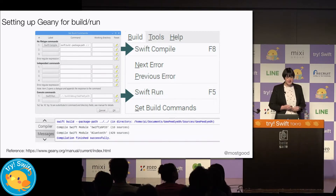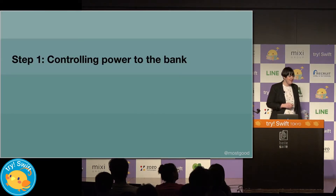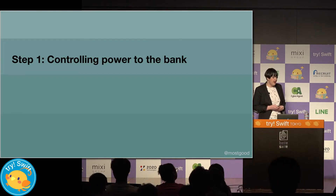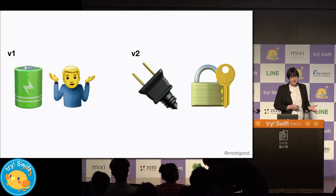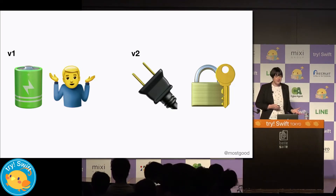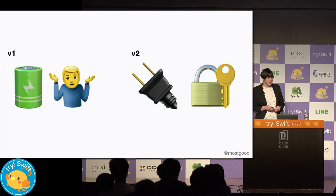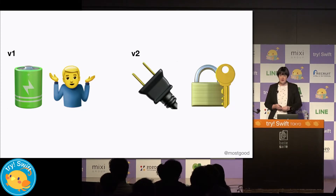So now that we have our new project, let's roll those sleeves up and start hacking some hardware. To make sure that only authorized users can make a deposit, the first thing we want to do is to be able to control the power going to and from the coin bank. In version two, we want to be able to power the coin bank from the Raspberry Pi and require user authentication before a user can make a deposit.